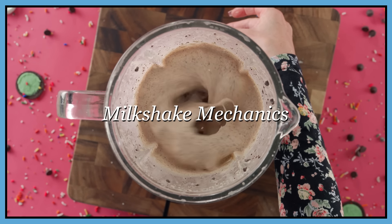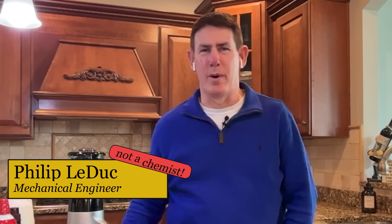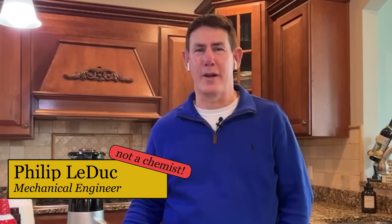Welcome back to Chemist in the Kitchen. Today we're going to be exploring the mechanics of milkshakes. I'm Kevin Aptowicz, professor of physics from Westchester University. I'm Natasha Cornejo, assistant director of the National Summer Undergraduate Research Project at the University of Arizona. I'm Philippa Duke, professor of mechanical engineering at Carnegie Mellon University.